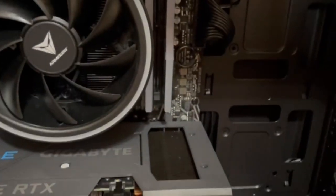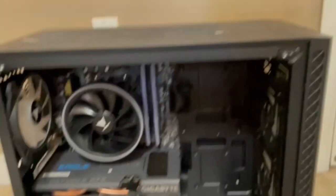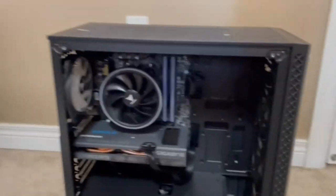Look at the cable management in there — that's clean, that's sick! Over here we got three fans as well for more cooling. Man, compared to my last PC this PC is spacious. I think we got a cable stuck in here, but yeah this is freaking beautiful.